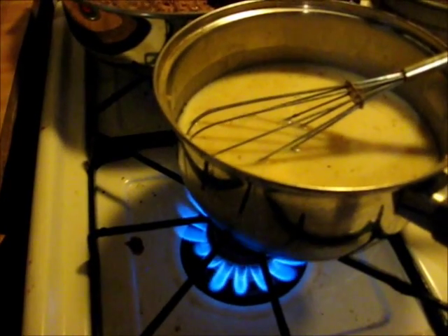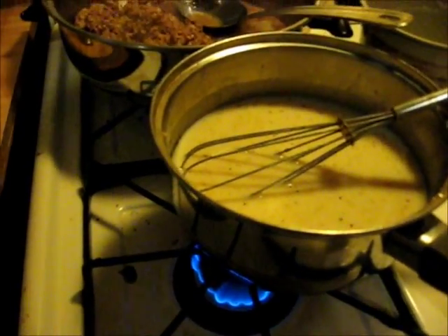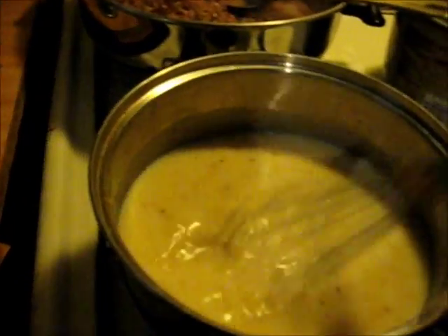We're going to turn the heat on nice and low — my burners don't work as well as they should. We want to go low and slow on this and let it thicken up.